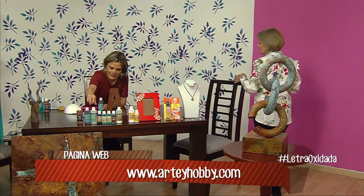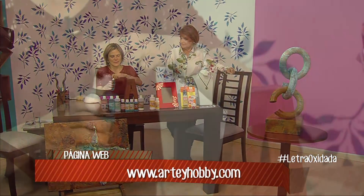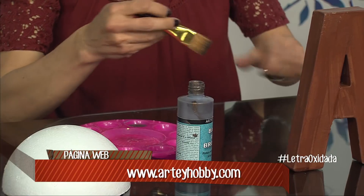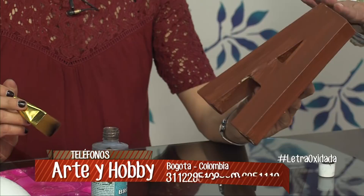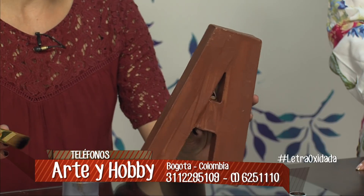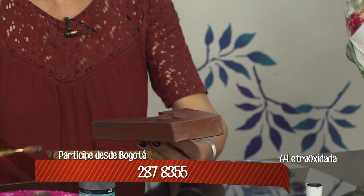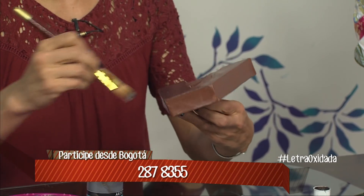¿Esta escultura qué bases tiene? La base de la escultura tiene base de hierro, base de bronce y base de cobre en la última rueda. Estas pinturas tienen partículas metálicas que cuando tú les aplicas el ácido encima, hace que reaccione ese metal y se oxide. El imprimante nos queda café, esa la uso para todos. Y además es un color muy bonito, entonces si no quieres cubrir todo de pintura metálica, te da de todas formas un contraste bonito.